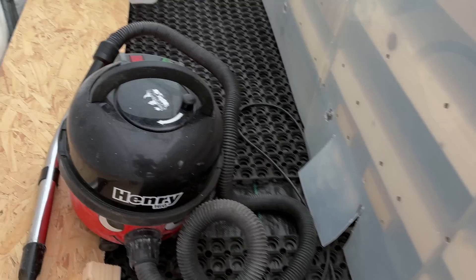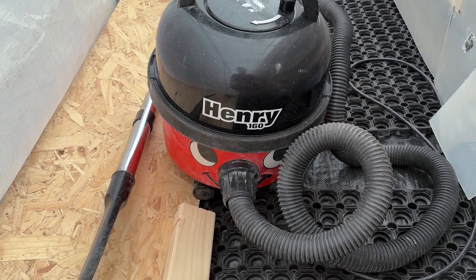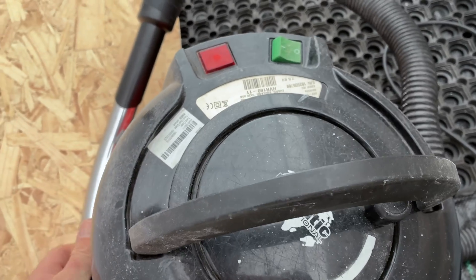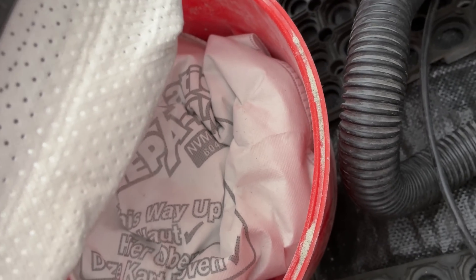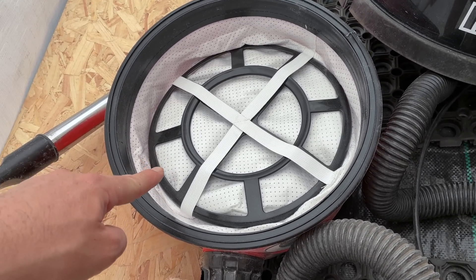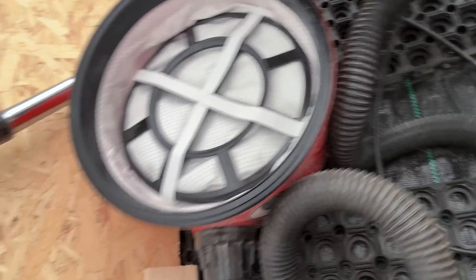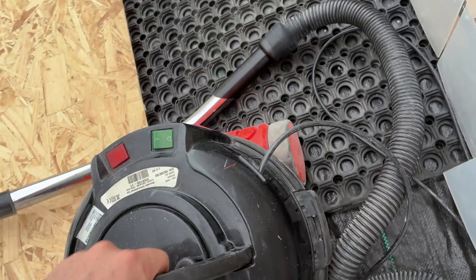In other news, I have a shameful admission to make. I did not realise that Henry Hoovers have bags — mine is only a 160 and not the full size one. I thought these were bagless, because it did not come with a bag. So for years and years I've been operating it where the rubbish was simply going into that bin at the bottom, and I was just emptying that out whenever it was full. I did not realise there were Henry Hoover bags. I now have one, and it's now working better. I obviously ruined the previous filter, but this is a new one, and the Henry is now working an awful lot better.